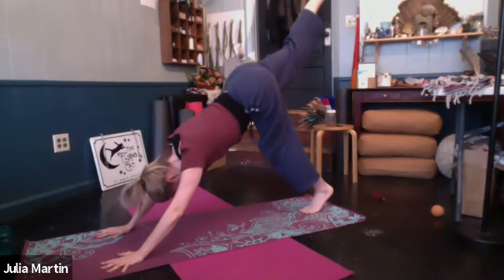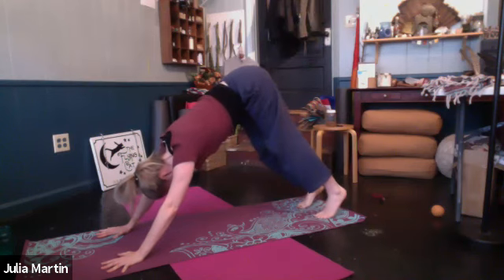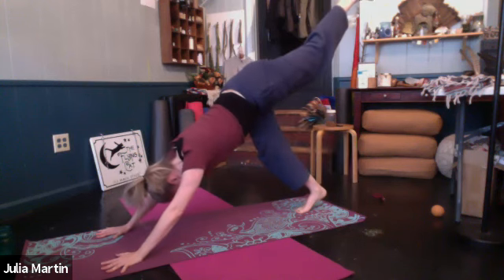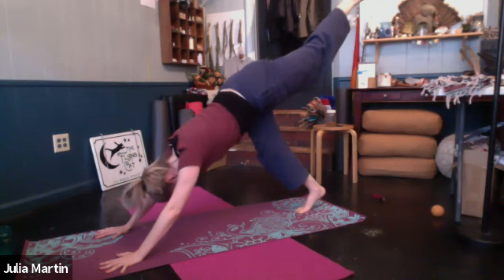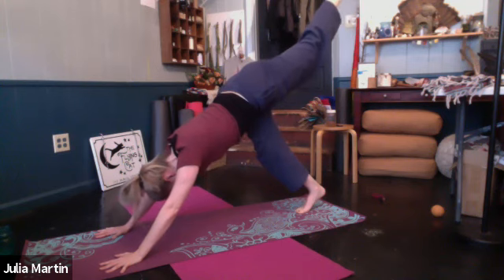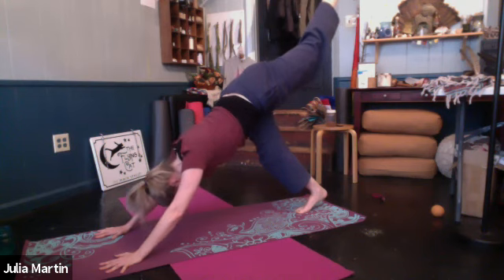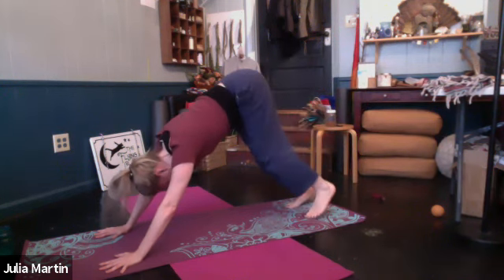Lift that leg a little higher without hiking the hip. Set that right foot down, bringing it toward the midline. Inhale. Lift that left leg when you're ready. Point the left toes. Breathe. Press into the palms. Lift the leg. And let's bring it back down. Feet are separated about six inches. Let's walk the dog, bring the hands back toward the feet, coming into ragdoll or another variation on forward fold.